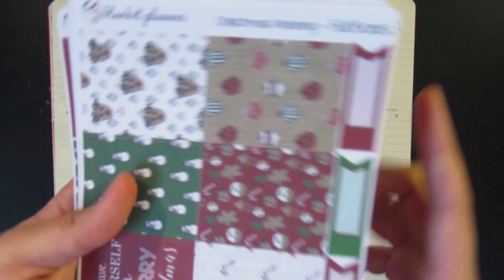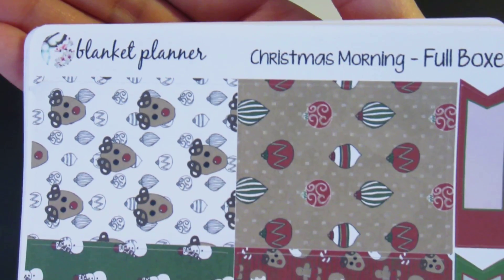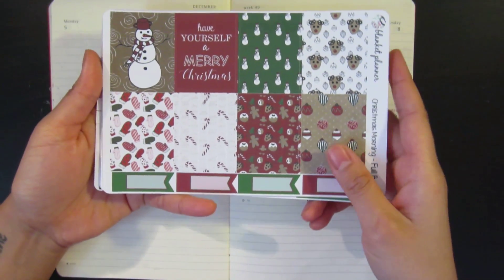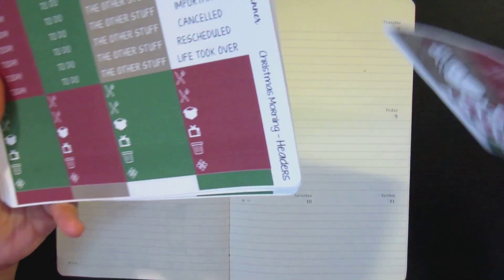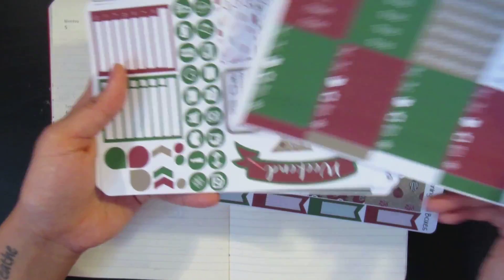The kit that I'm using today is from Blanket Planner. It is her Christmas Morning kit. So this is just how it looks like — these are full boxes and check flags.